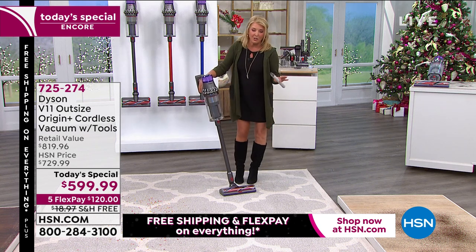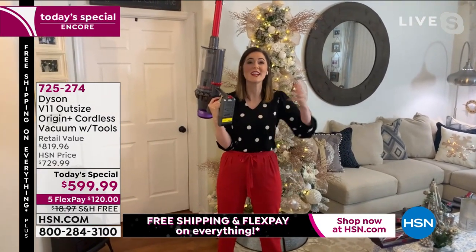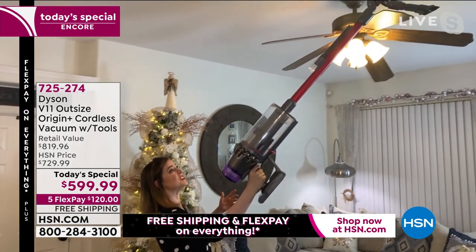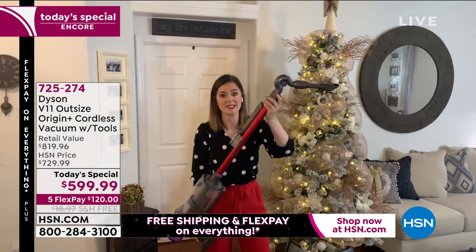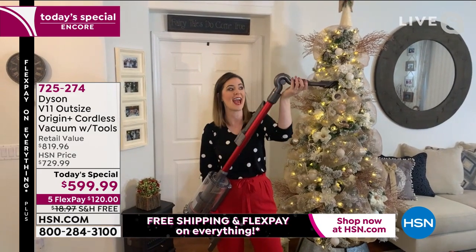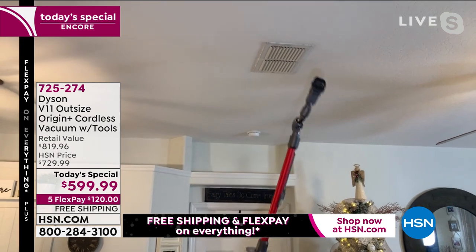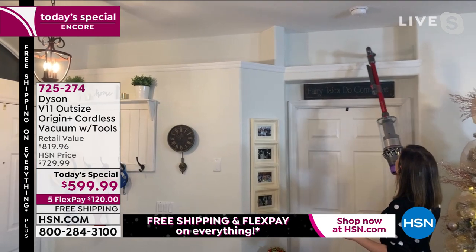Gemma demonstrates the up-top adapter with the combo tool, which gives an elbow to the vacuum. With over 50 inches of reach, you can clean ceiling fans, vents, and inlets without straining — it's ergonomically designed so you can lift easily without struggling. You've got nine tools total with this bundle — three more than you'd typically get.